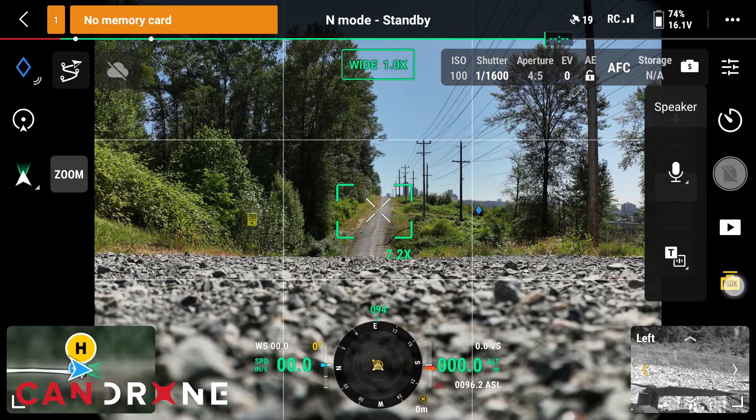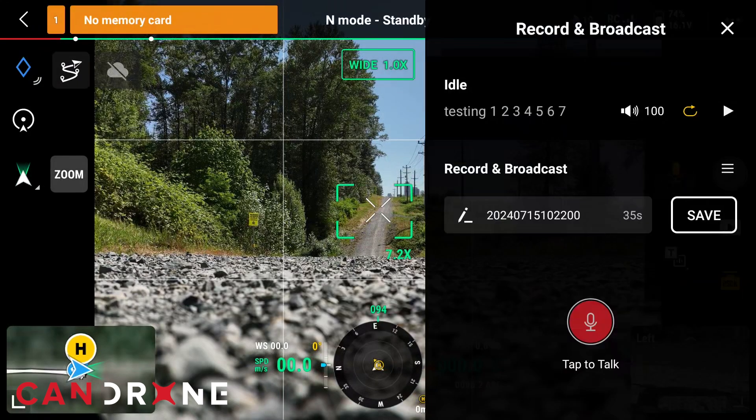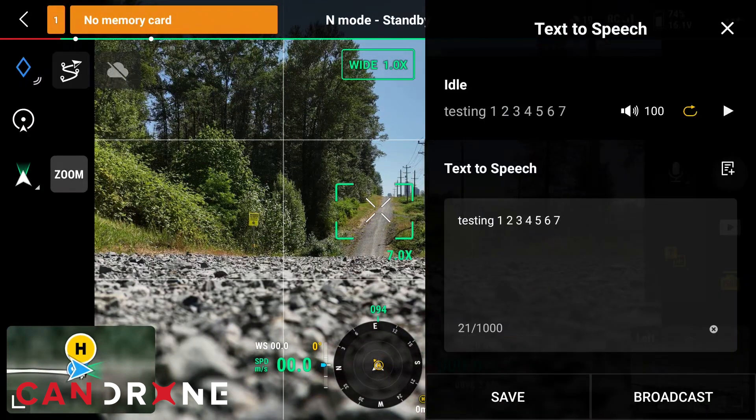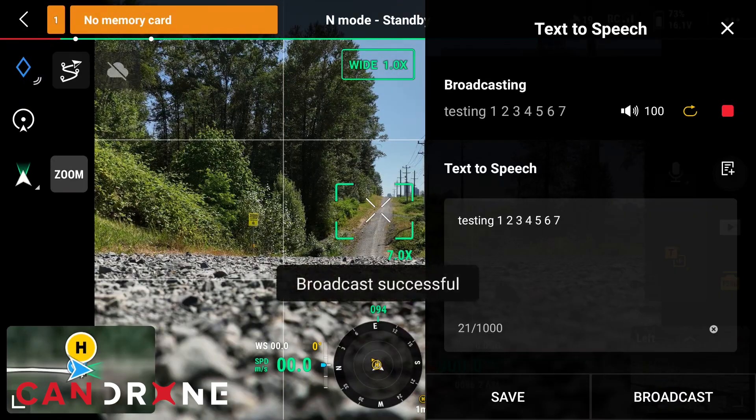Once you have the speaker plugged in, you'll have this PSDK icon at the bottom. You can select either the microphone, where you can record your own sound and broadcast that, or you can type in a text-to-speech message. For our purposes today, for consistency, we'll use the text-to-speech to broadcast the sound. As you can see, it can text-to-speech up to 1,000 characters. I'll hit broadcast and we'll have it play on a loop.